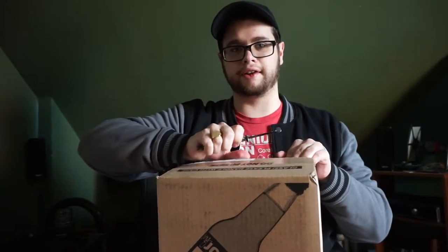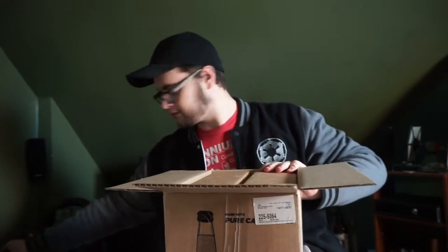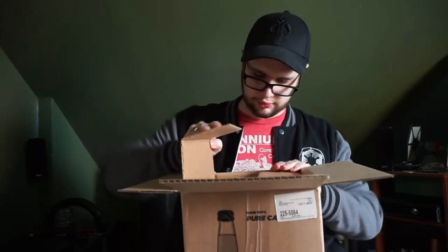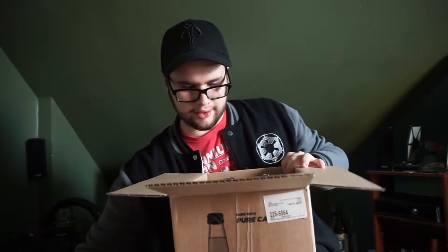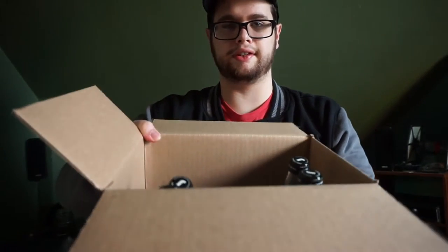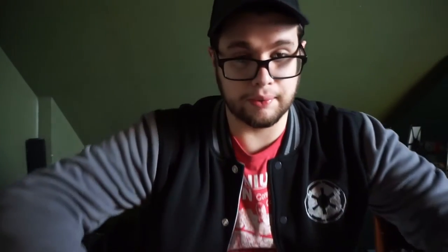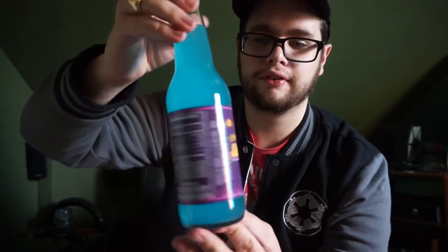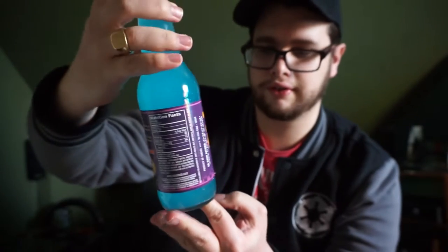Now I'm testing one of the drinks out right now on camera. Put this knife down. Kind of weird packaging — and you can see that's how they package it. Here it is: Fallout Nuka-Cola Quantum.